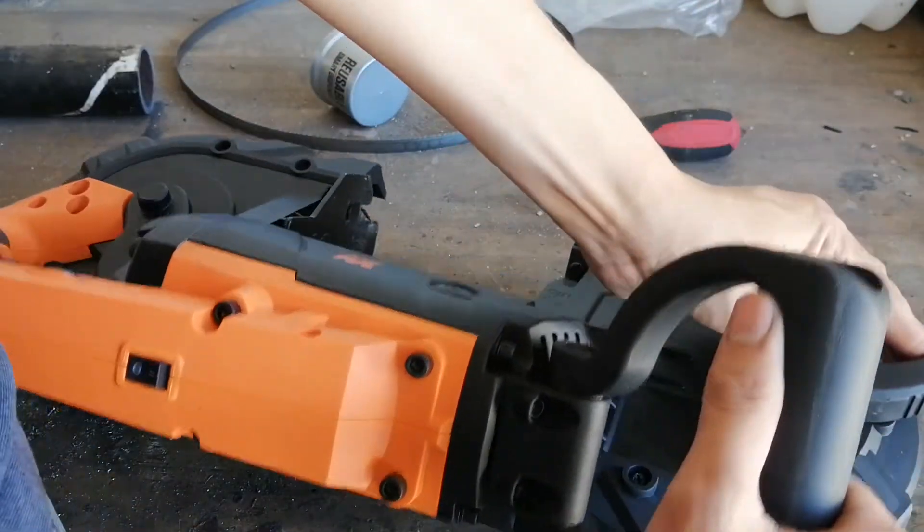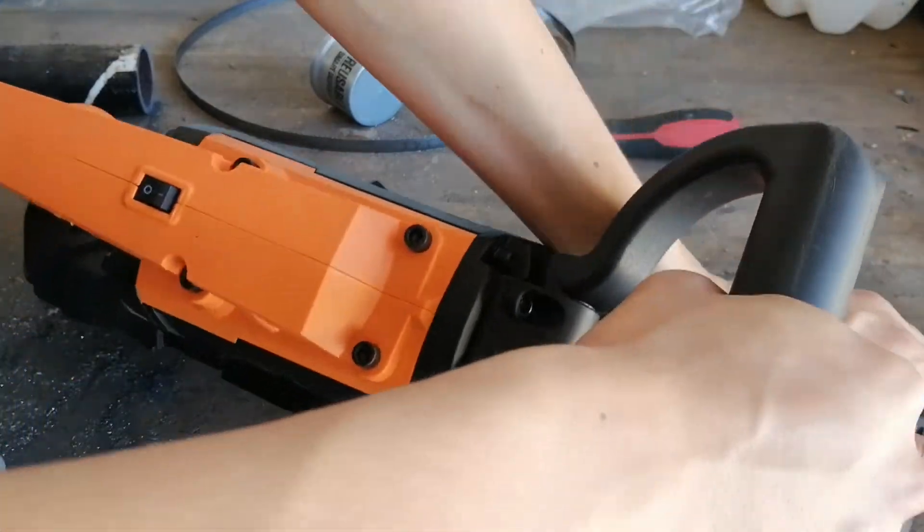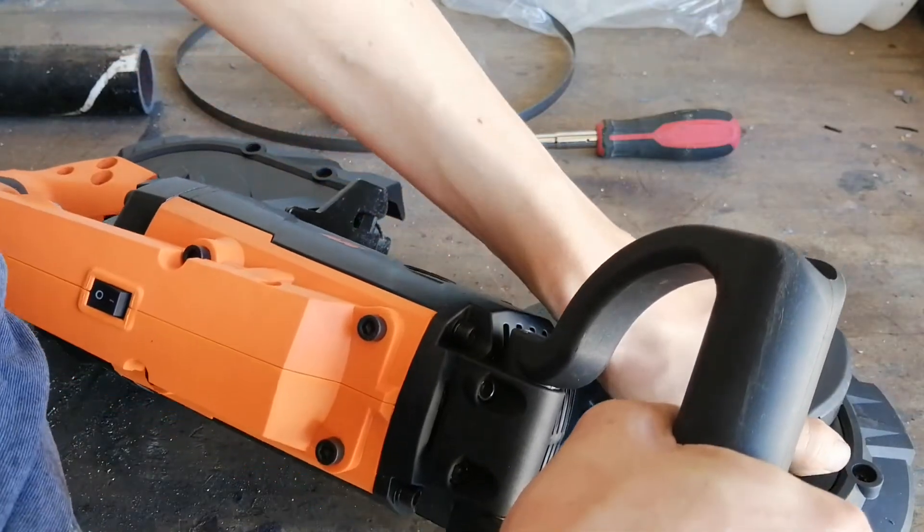Also, the tensioning knob is stuck. It won't go further towards loosen, no matter how much force I apply. The tension itself is alright though.